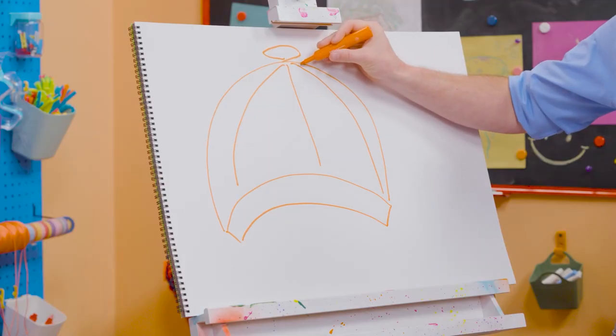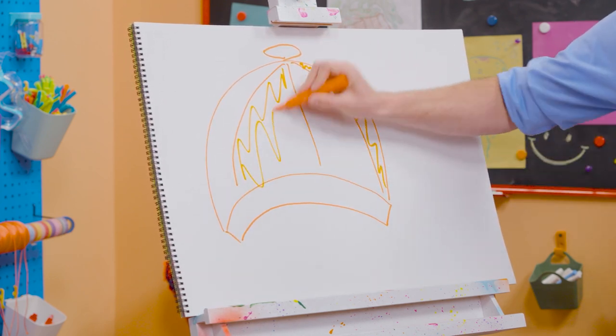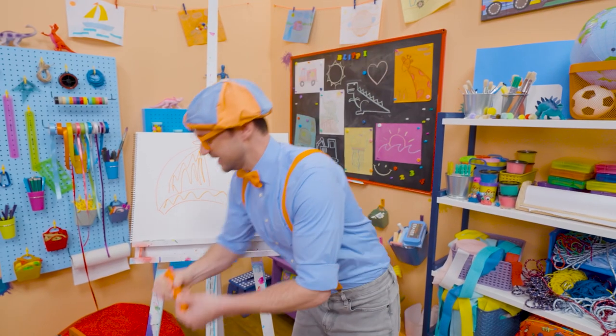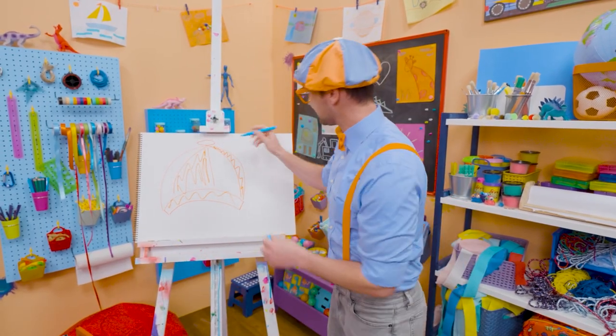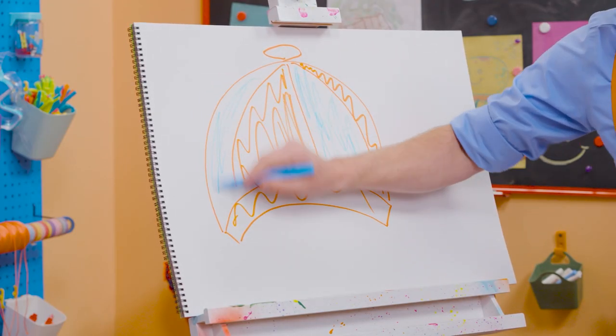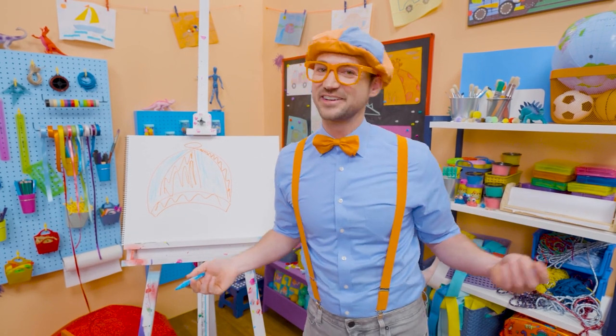So we need to repeat them. There's orange, here's orange, and then orange down here, of course. And then right up top, we're going to have to do blue right here. Yeah, it's a pattern. Blue, orange, blue, orange. And how does that look? Does it look great, or does it look great?